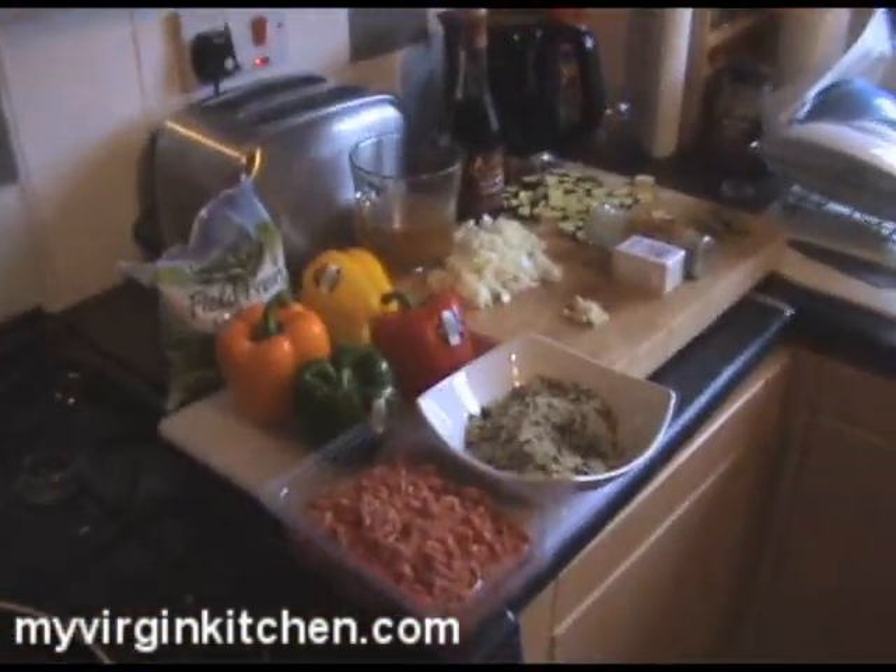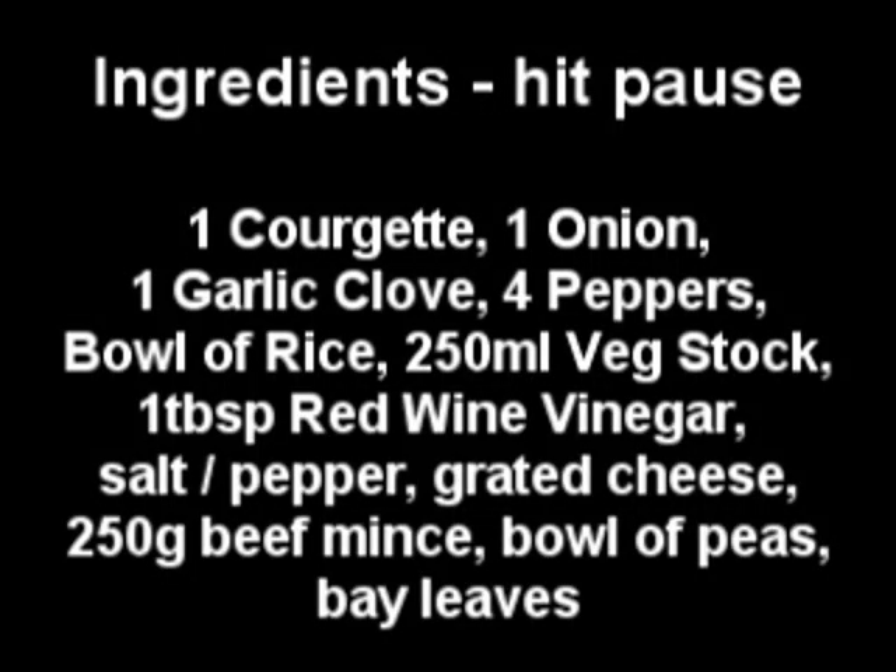Hi guys, how's it going? Welcome to my Virgin Kitchen. Today I'm doing stuffed peppers. This was a video recipe request courtesy of Dan from New Zealand who sent this in a long long time ago, so hi Dan, sorry about the wait. Stuffed peppers are perfect because they're nice and light, and if you make enough filling you can keep some left over to help with dinner tomorrow night. These are all the ingredients you need — just hit pause and write them all down.